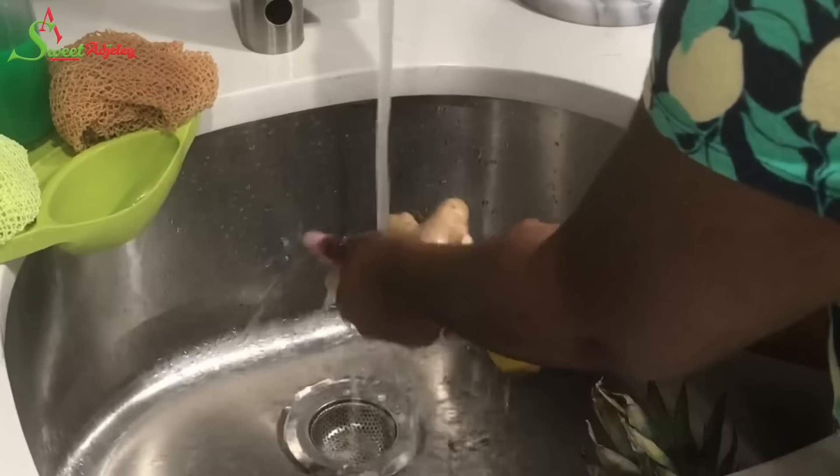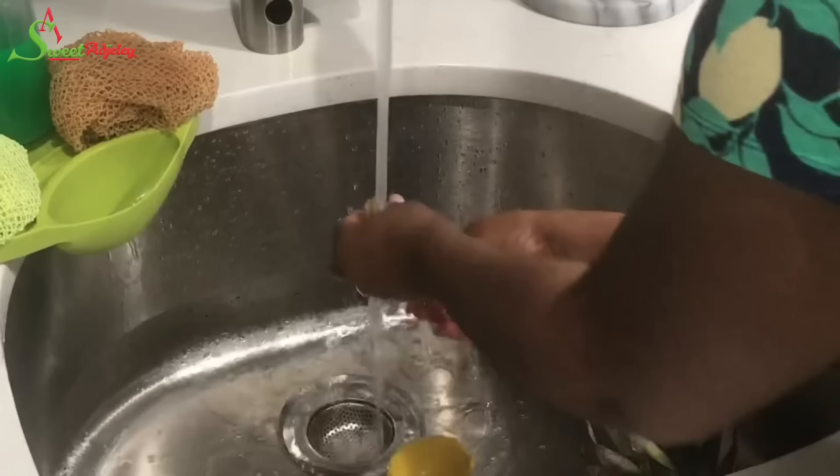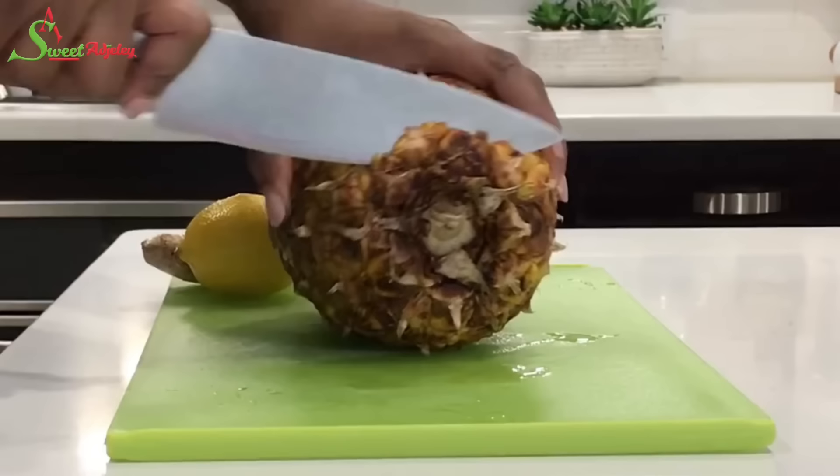I started by washing my pineapple very well. Now I'm washing the ginger and one lemon. Here I have my lemon and my ginger, and one pineapple. When you cut up the ginger, you should be aiming for at least one cup — that's the flavor that I love.